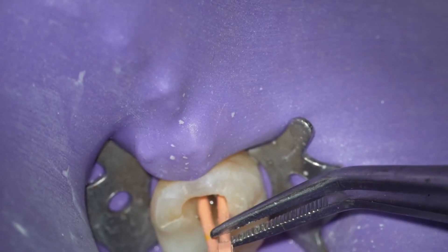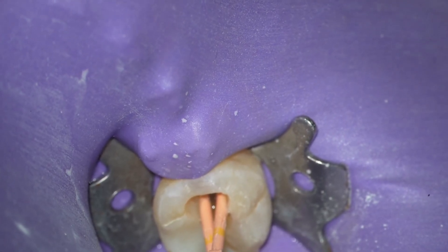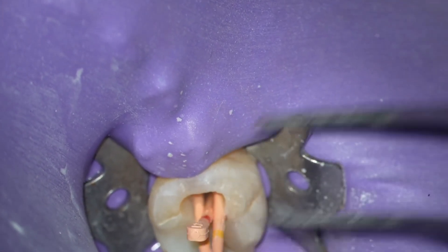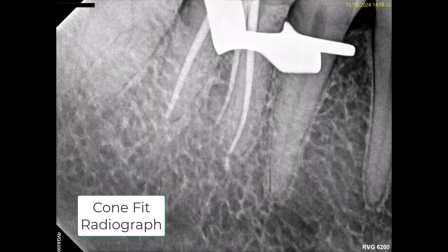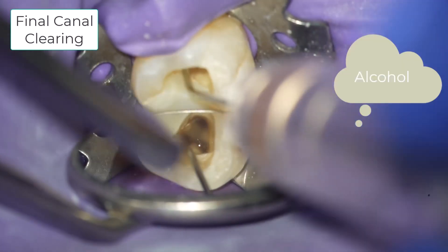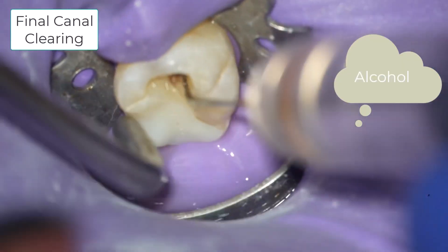Now I'm placing all the cones in all the canals in preparation of taking a cone fit radiograph. I took the radiograph at an off angle to make sure I could see the two mesial root apices clearly. Now I'm performing the final canal clearing and drying.